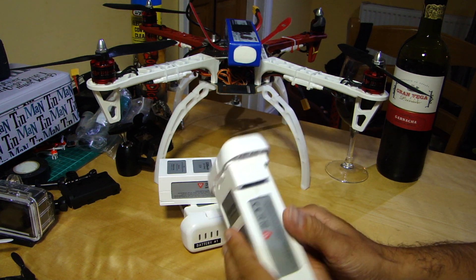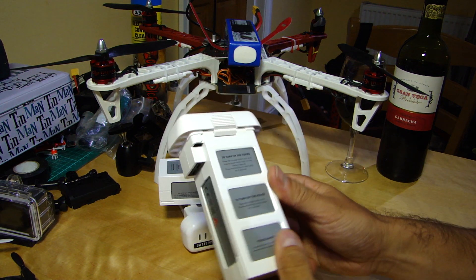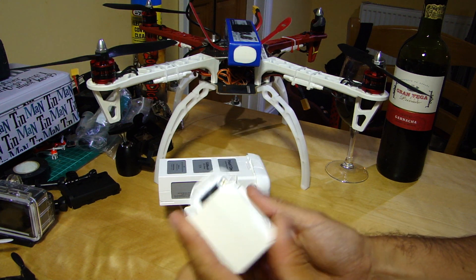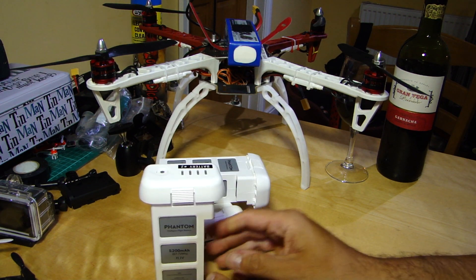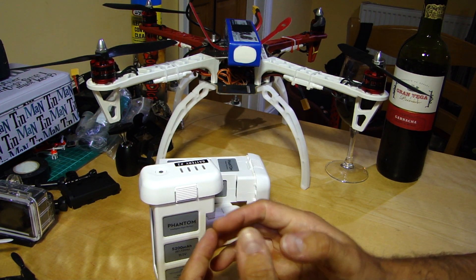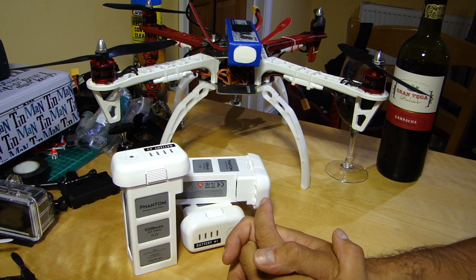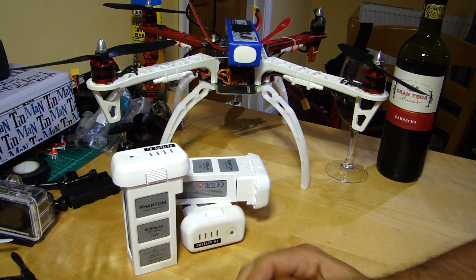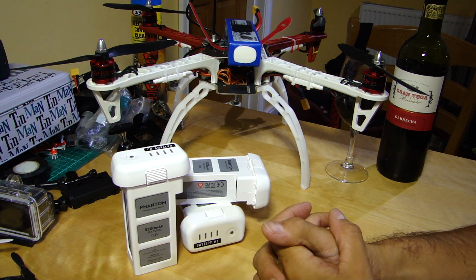So to summarise: pros — good power to weight, easy plug and play, we like that. Cons — expensive, proprietary, so you're kind of tied in. Those are the things to know about how they roll. Treat them carefully — you don't have to baby them, but just be a little bit careful. Don't leave them charging unattended, and if you're going to go away for a while, pop them in a metal tin and stick it in your garage somewhere out of the way. Other than that, they work pretty well.